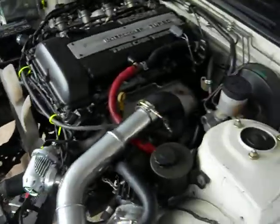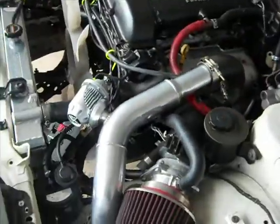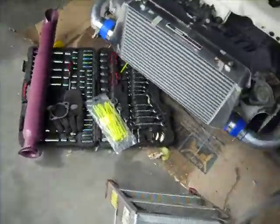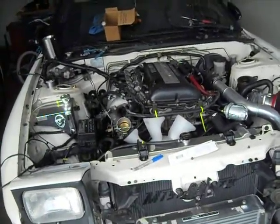Pretty much stock — stock fuel, stock turbo. I just upgraded the front mount for now. It's going to be running stock boost, so probably like seven or eight pounds for now.